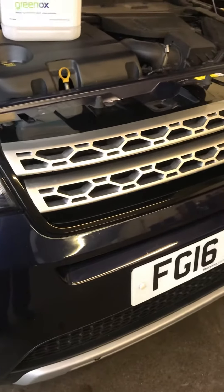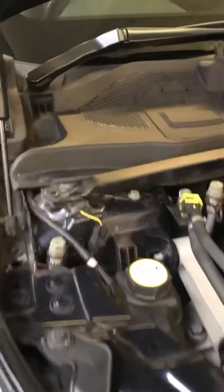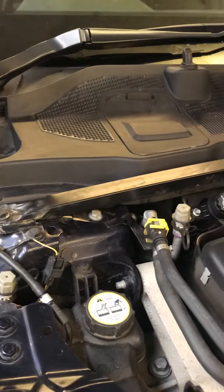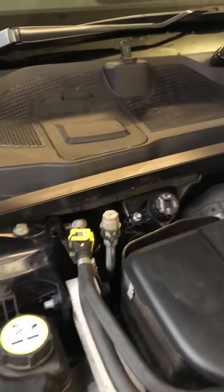Hi y'all. I've got a Range Rover Discovery here, 2016 plate, 2 litre diesel. The AdBlue message is on the instrument panel — time to refill the exhaust fluid.